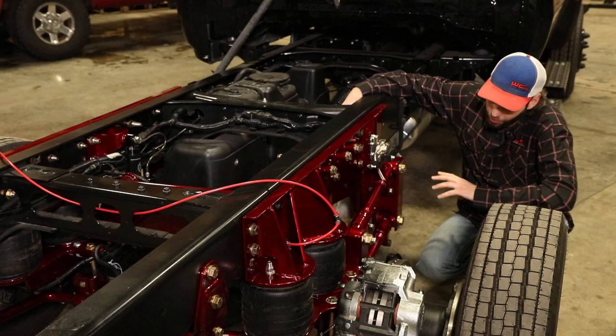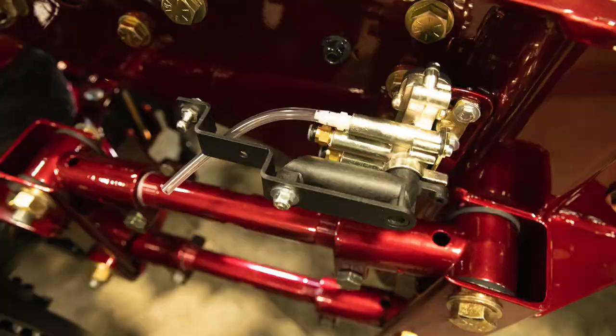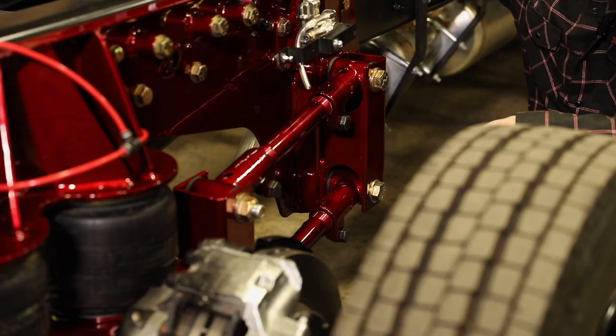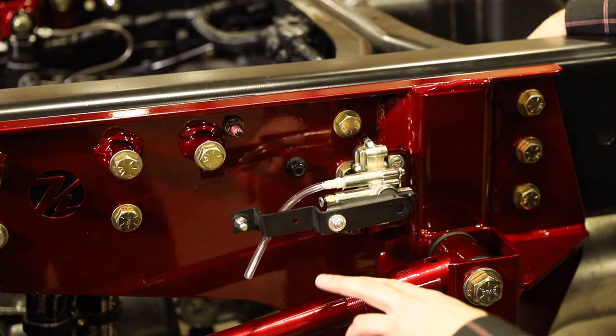On the front of that bracket you'll see it houses the front four-link mounts for the four-link arms. The four-link arms are some very large heavy duty arms with some huge polyurethane bushings to eliminate the road vibration and road noise that you'd typically get with a heim joint.